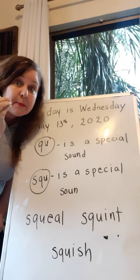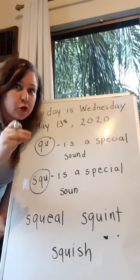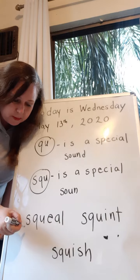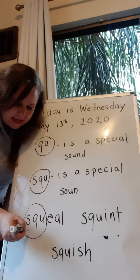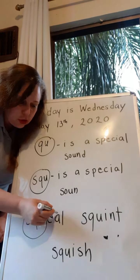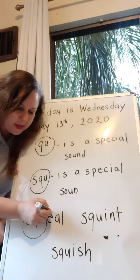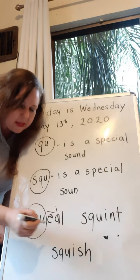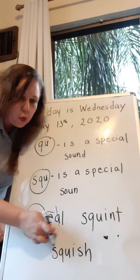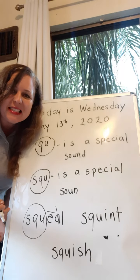Remember, some special sounds can be three or more letters — it could be two letters, three letters, or more. So this special sound right here is the S, the Q, and the U, which says 'squah'. And then there's two vowels — the first one's long and the next one's silent. So this one says 'squeal'. Squeal!